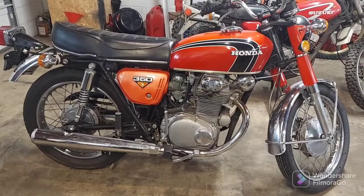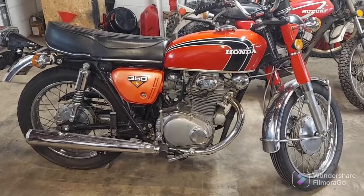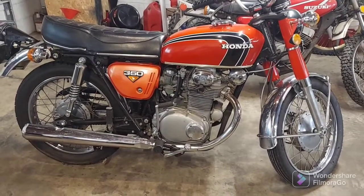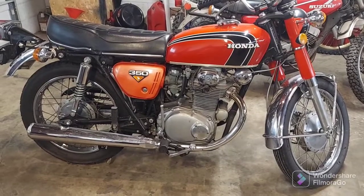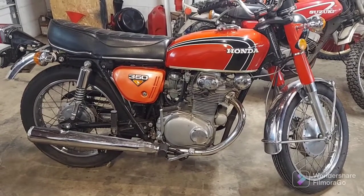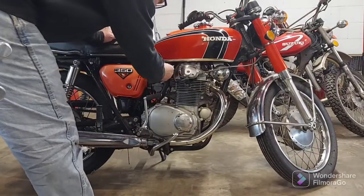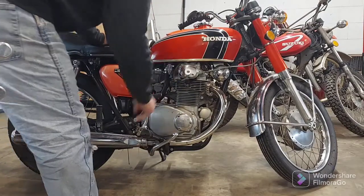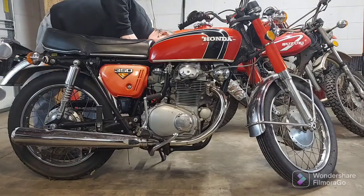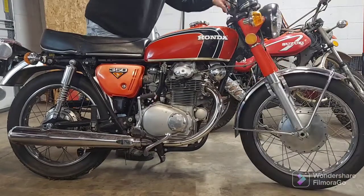First, I just want to see if it starts right up and runs. I haven't tried to start it since I got it, so I'll take you along. It does have electric start, so I'll try that first. It's got a lead acid battery in it, so I'm not sure it has enough oomph to turn it over, and it's kind of chilly this morning. Let me get the camera set up. I'll turn on some fuel and choke it, then try the electric start.